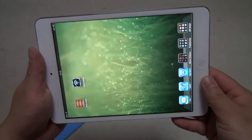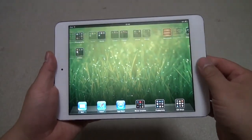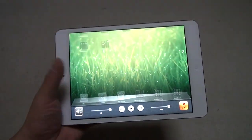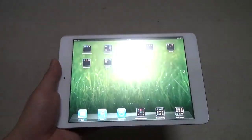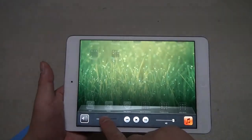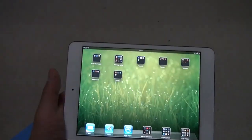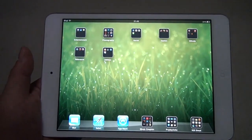So look at the screen here — it is pretty bright, right now set to maximum brightness. Because I have this new film here, it actually makes it darker. It's not retina display — it's the same as the iPad 2, except it's a smaller screen so everything looks a bit sharper, but not retina.